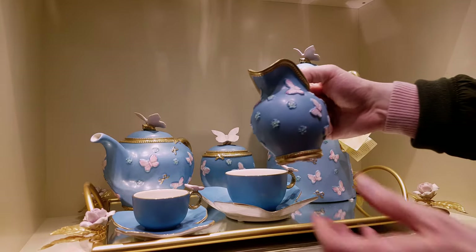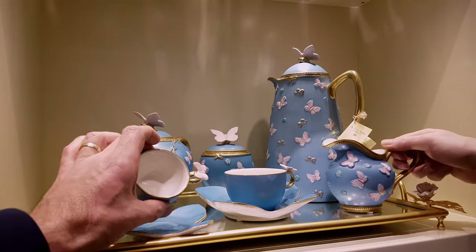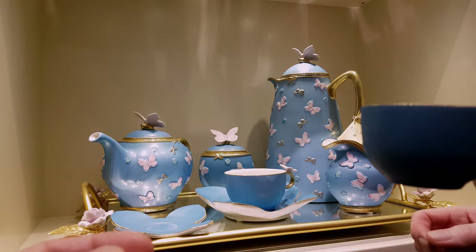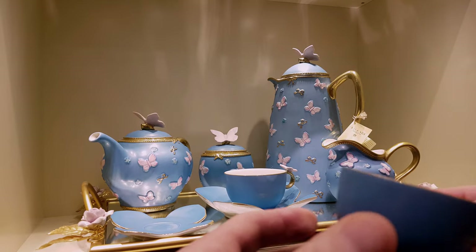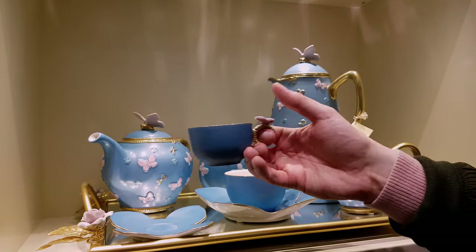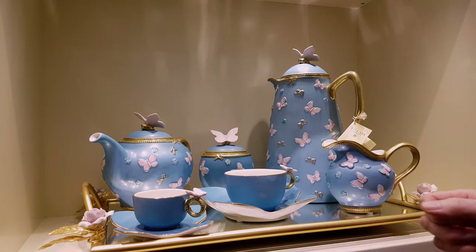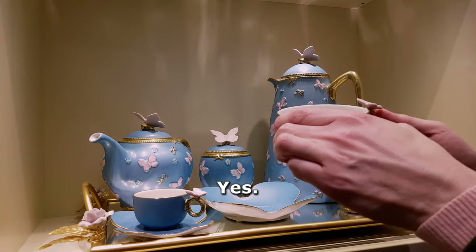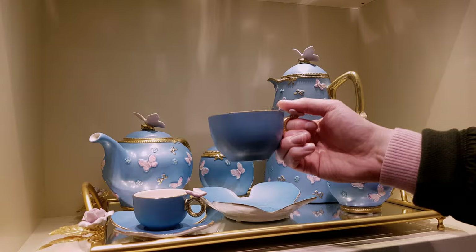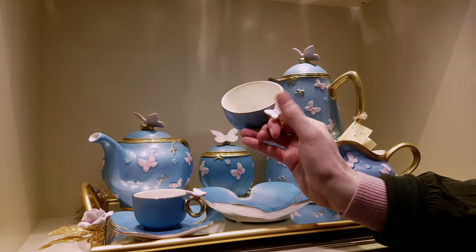It's a little milk one — that's for the milk. So the little sort of espresso coffee — it's actually quite practical and comfortable to hold. Because you need a butterfly to put your thumb on. And that's the tea. They call it a cappuccino cup. That is really comfortable to hold. It just feels really nice to put your thumb on that butterfly.